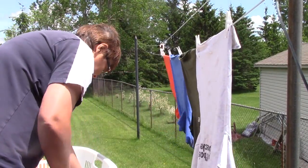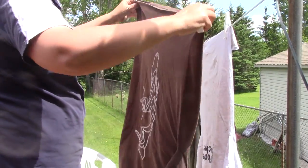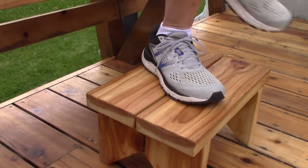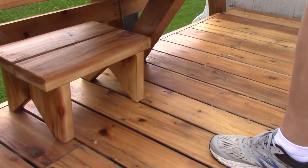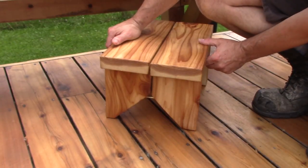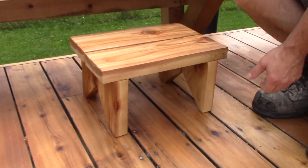Just seeing how easy it is, I'm almost jealous. It even looks fun, at least going up and down off the bench. This was a super simple project. In a couple of hours, you can make your own. And don't forget to come back to the Woodpecker.